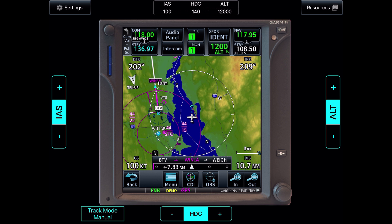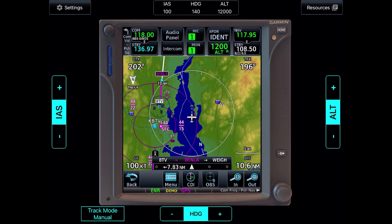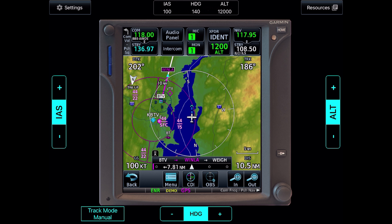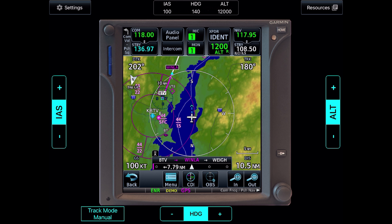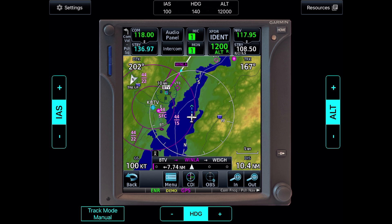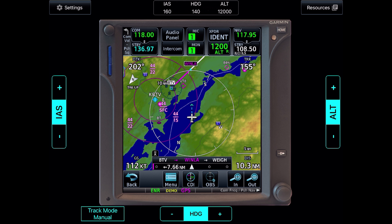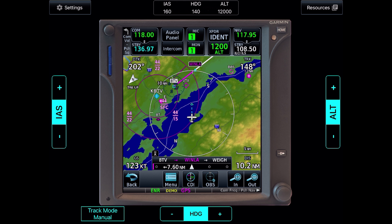We'll turn to a heading of 140 to intercept that leg. As we turn, you notice TRK on the upper right changing with the left turn. On the upper left, you see DTK — desired track — fixed at 202 degrees. This is simply the magnetic course between the Burlington VOR and Winla, the desired track of the leg in the flight plan.